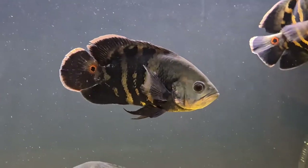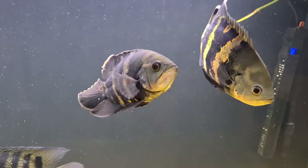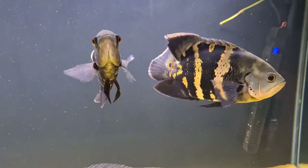They're called Bumblebee Oscars because of the pattern and the colour that they've got, as you can see in this video. These are mine — I've got two.